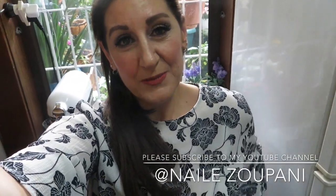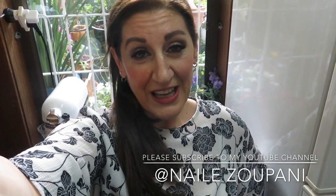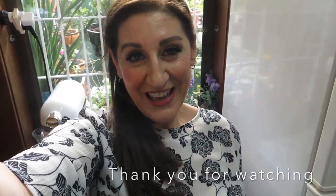Thank you again for watching. If you're new to my channel, please don't forget to subscribe, give me a thumbs up, and make sure you click that notification bell for all the upcoming videos. I'm off now — I'm going out tonight — so I'll see you again in my next video. Bye for now!